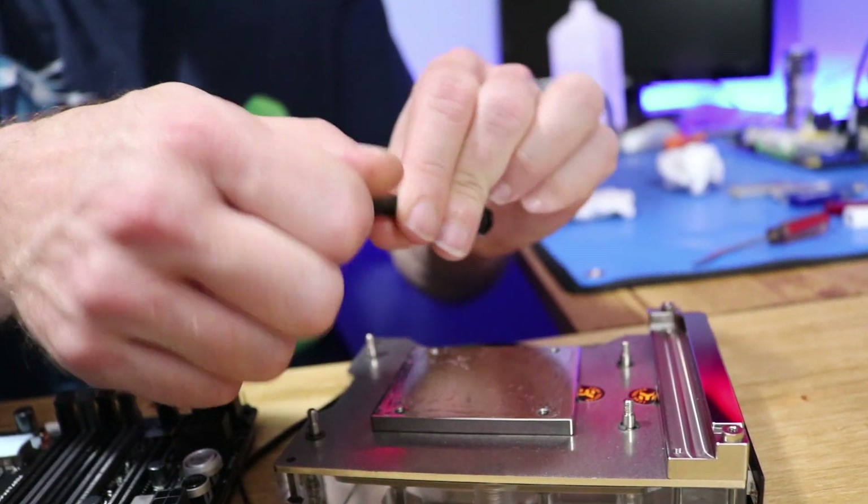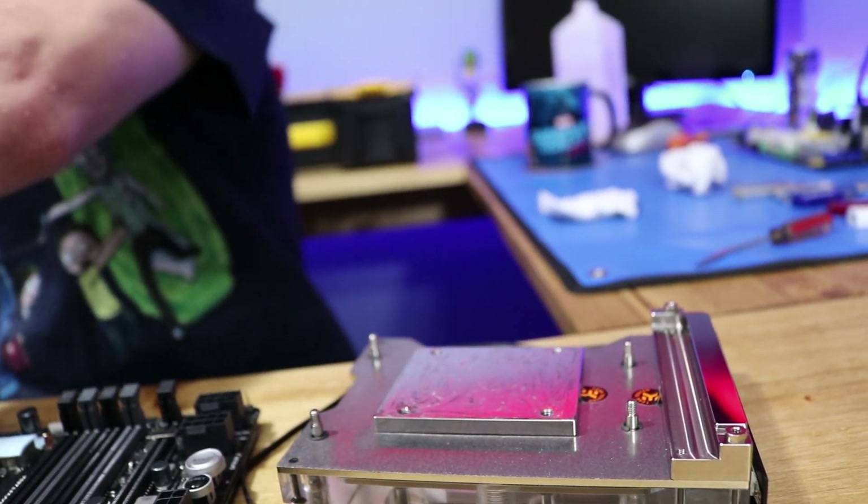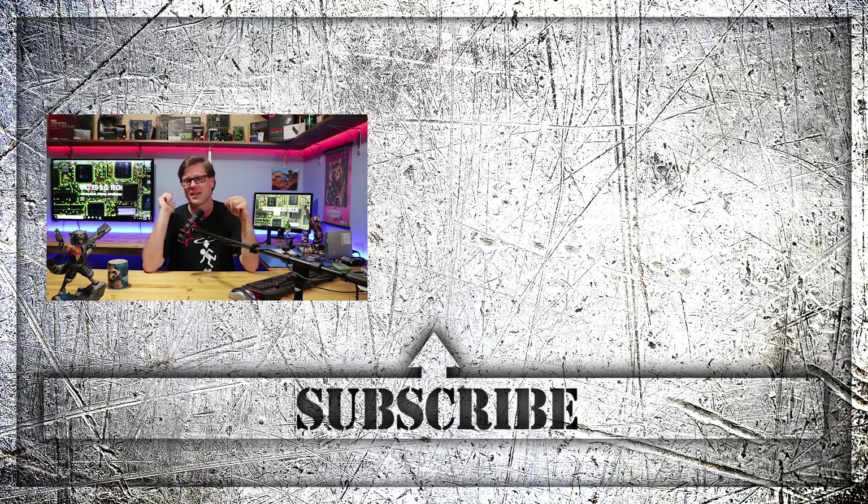Put your cap back on to save a little bit for your next project. All right guys, thanks for watching, I appreciate it. Don't forget to give me a like and a subscribe if you enjoyed the video today, and I will see you guys in the next video.